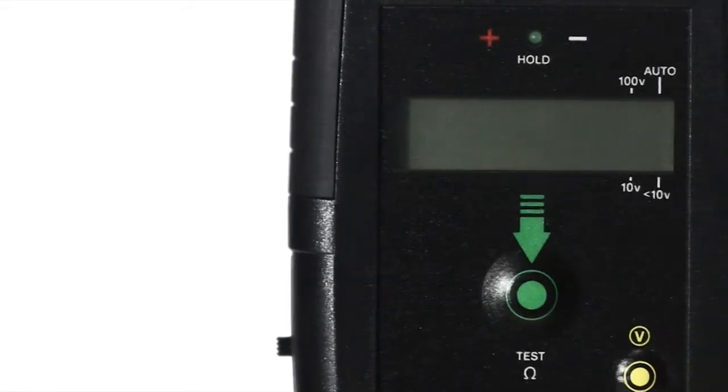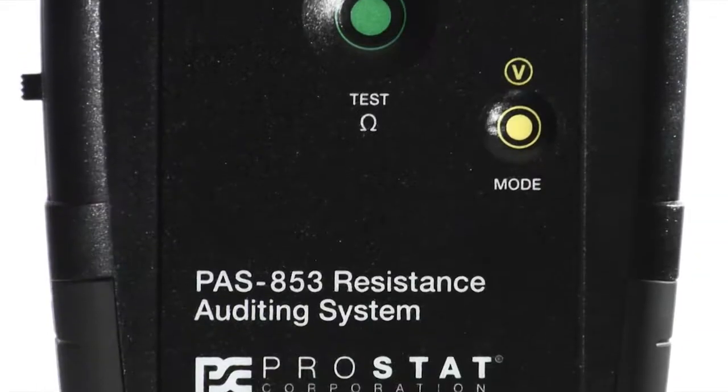The PASS 853 has a wide resistance range, makes fast measurements, needs no calibration, and only requires two controls for all its operations.